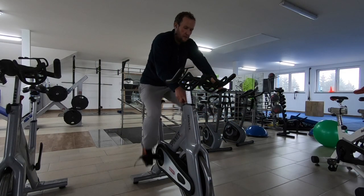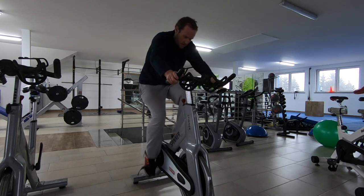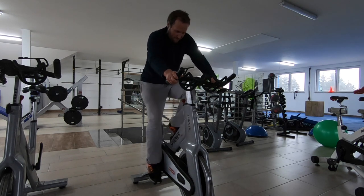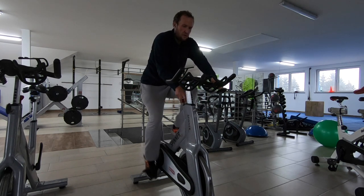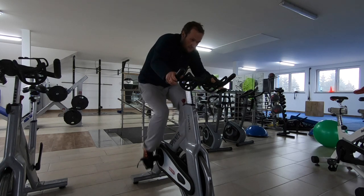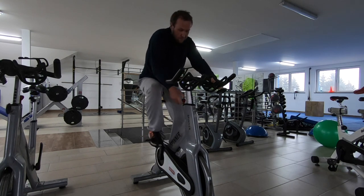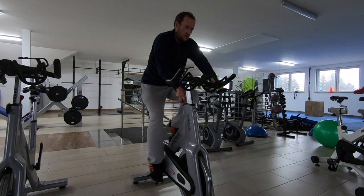Next exercise is cycling. This exercise is super important for us. 5 seconds cycling uphill, then 5 seconds cycling relax. Do it for 1 minute, then 3 minutes cycling relax. You have to do it for 7 rounds.